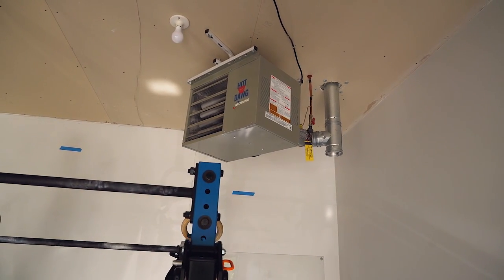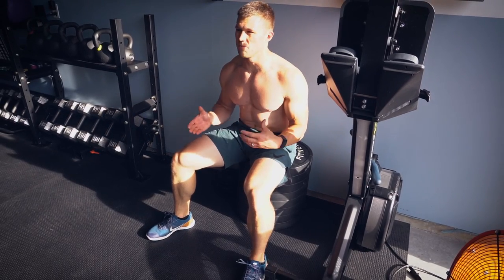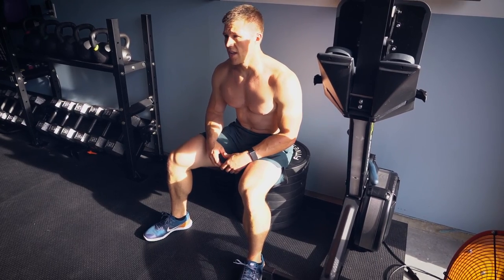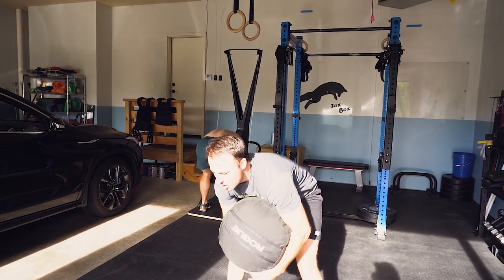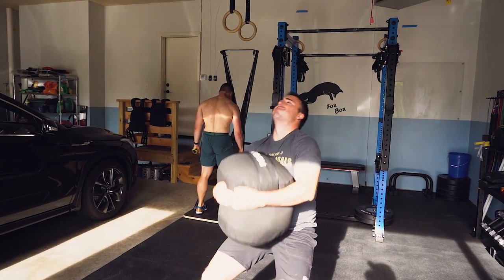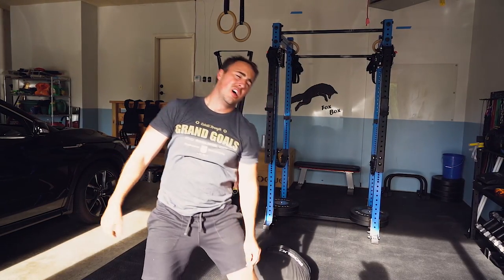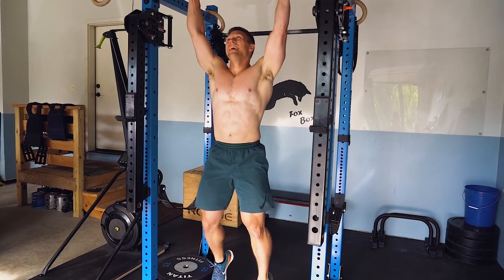I originally started at a traditional gym and didn't know what I was doing, so I started at a CrossFit gym. They teach you how to do everything and you learn how to work out. That would be my suggestion: if you don't know what you're doing, just start at a CrossFit gym for a year and they'll teach you everything you need to know.